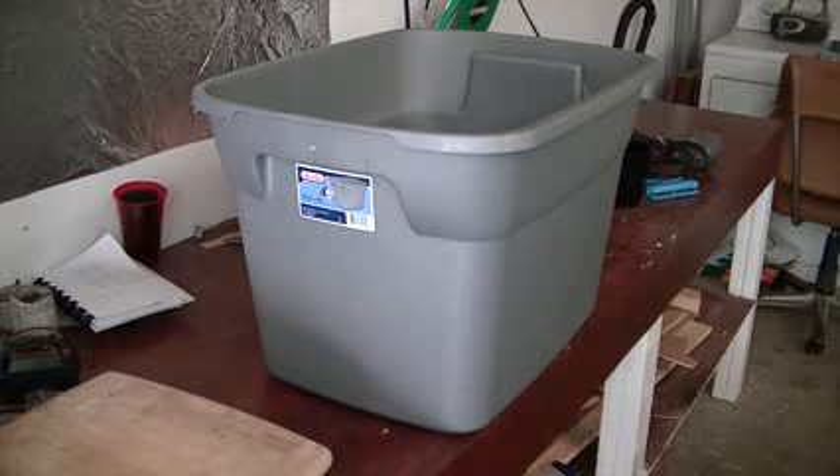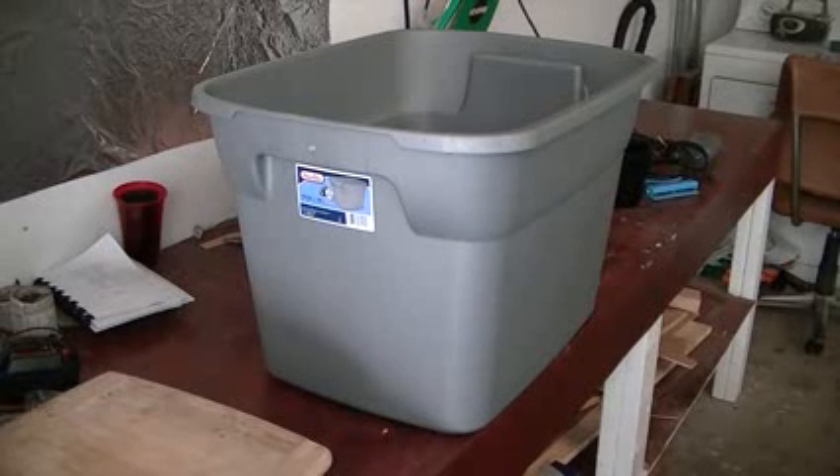Next you're going to need one of these big tubs. You can pick them up at Walmart for $4.97 — they're 18 gallon tubs. You want to choose a tub that's dark or at least not translucent, because we do not want algae in our water. Same thing goes with the hose. Now we're coming back to these cups.